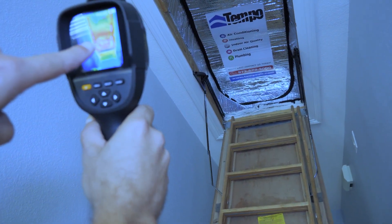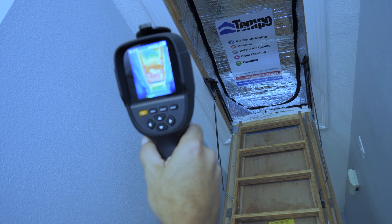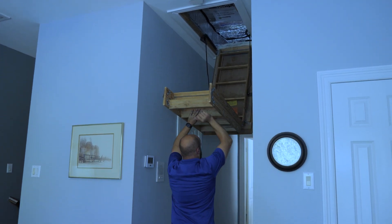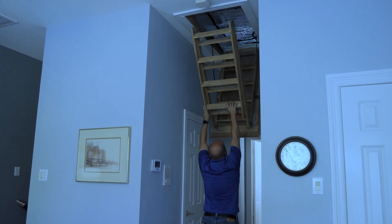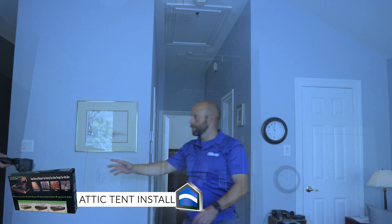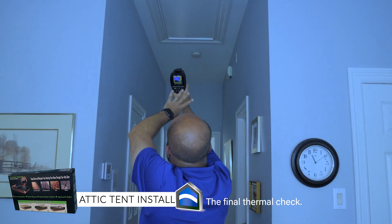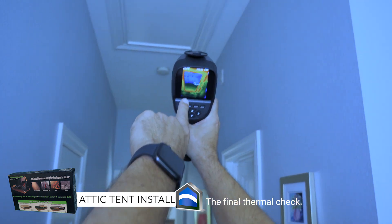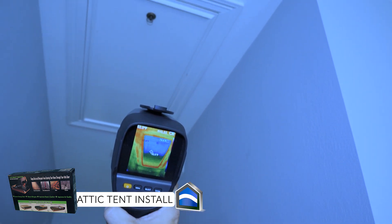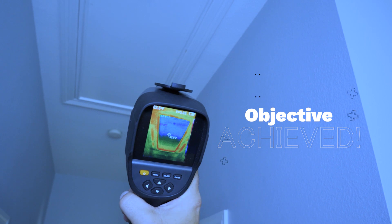We're starting to get green right in there, turning from red — that fast. Now the door opening is the most insulated part of this attic. The contrast will show in red. The indoor temperature is 77 degrees and we're showing just 82 on that door. Where it was the hottest part of the ceiling, it is now the coolest part of the ceiling.